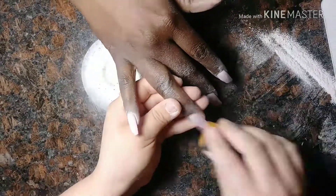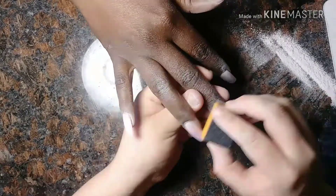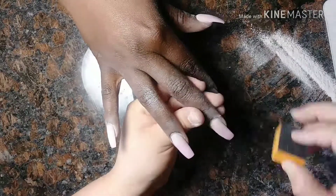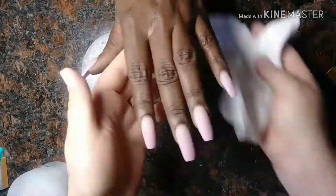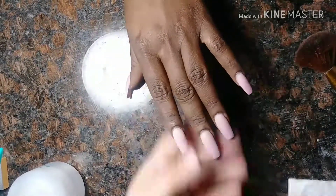Now we're just buffing the surface making sure it's extra, extra smooth. I'm using my black and orange buffer that I ordered on eBay — I actually need to order some new ones because I'm running out. Then I just sprayed with alcohol and I'm wiping it off with a paper towel so her hands are free of dust.